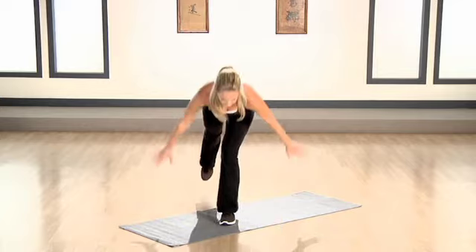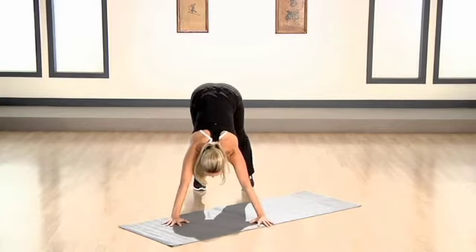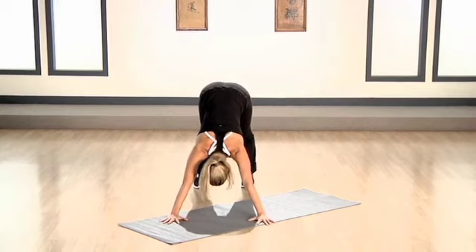Lunge it all the way down. Step back. Up. Feet apart. Let's go for those shoulder push-ups again. Tuck that chin. Give me eight of them.